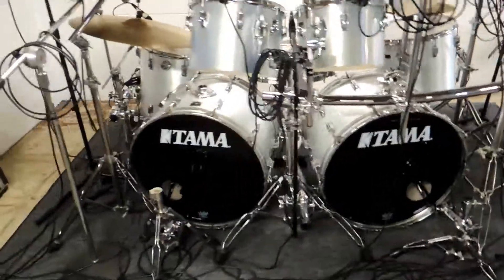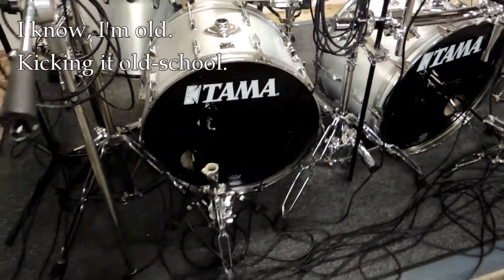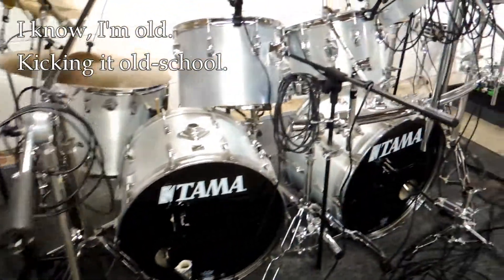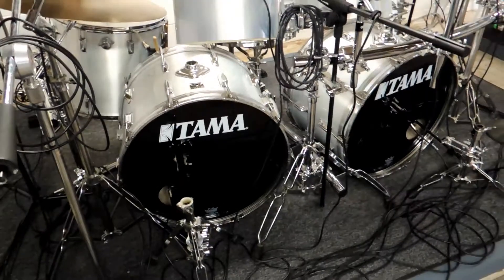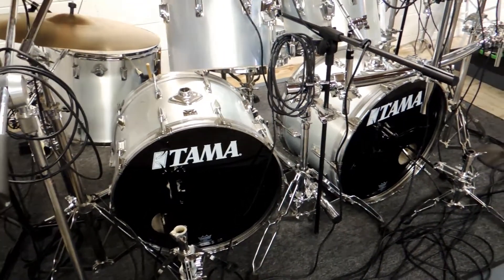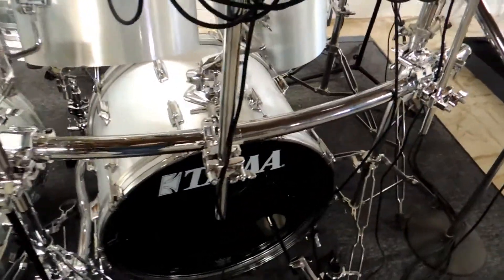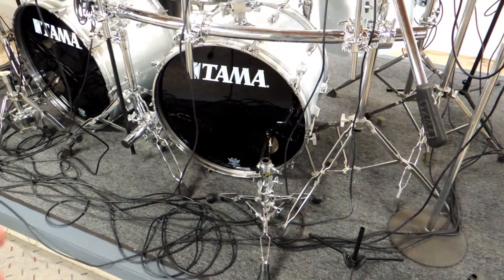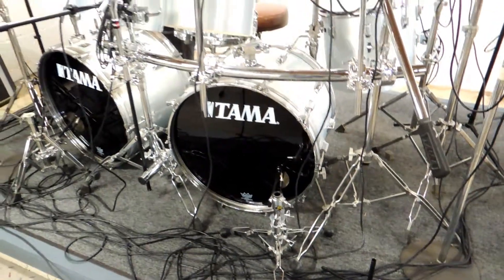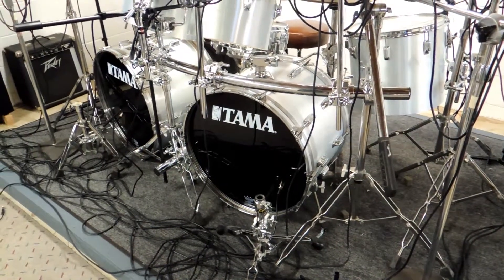My drum set is from the late 70s, early 80s, and it's a mess right now. I've got microphones everywhere and it's just pretty crowded. You can see the reason why I wanted to try this stealth mounting system — I had so many stands, and that was before I even had the microphones. It was just getting in the way, and even though this drum set doesn't go anywhere, it was annoying to trip over the stands.